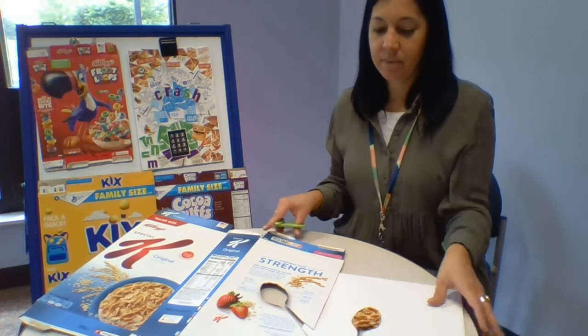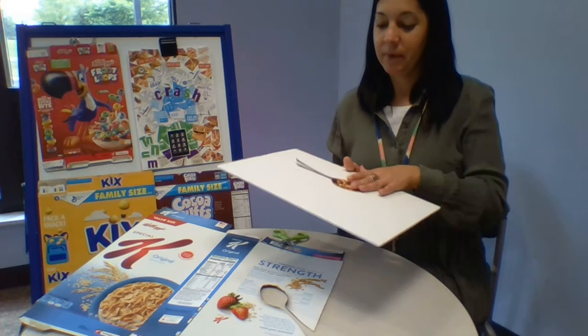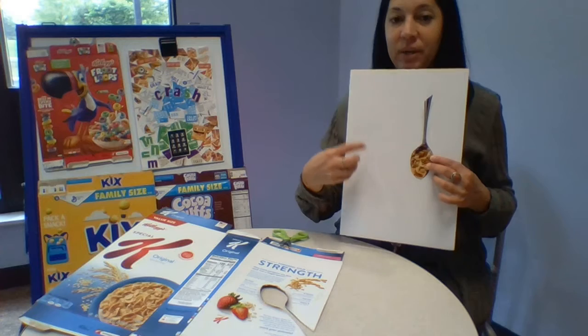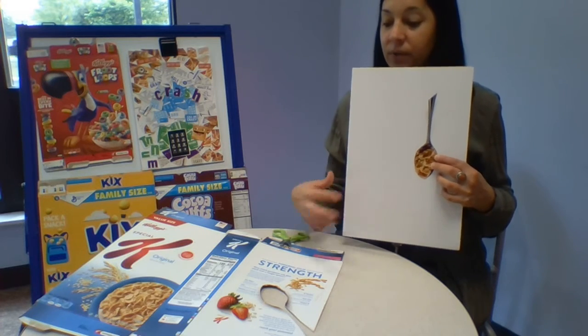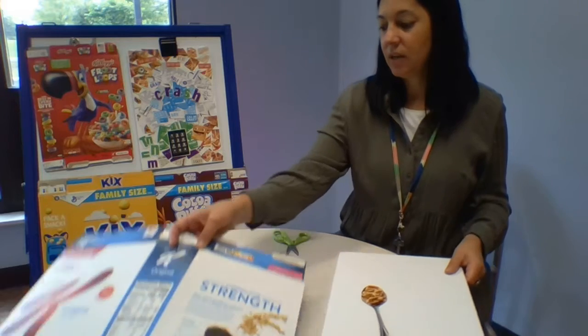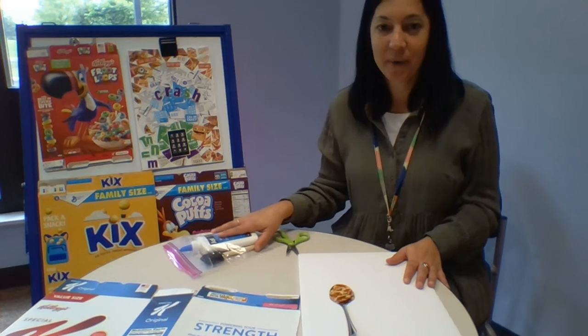One of the things I wanted to make with this big spoon — to me it looks like a nose. So I'm going to make two eyes, a nose, and a smile for my picture, and then I'm going to put words all over it and fill the background in with lots of bright colors. But I'm going to get started here at the library and you work on yours at home.